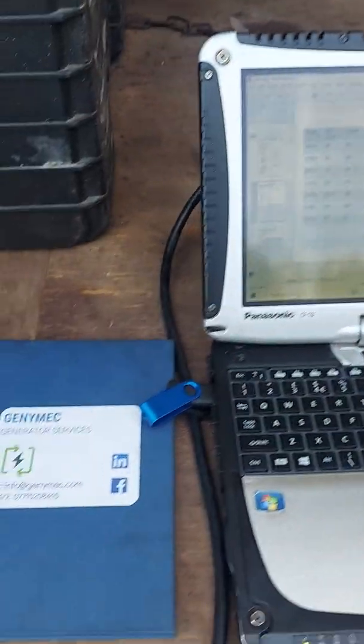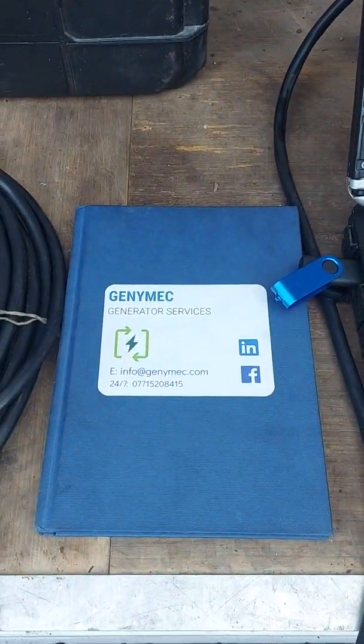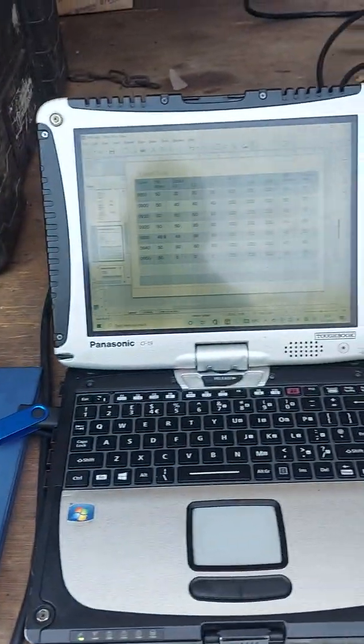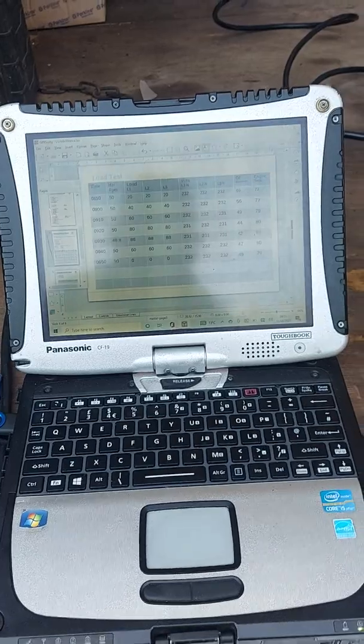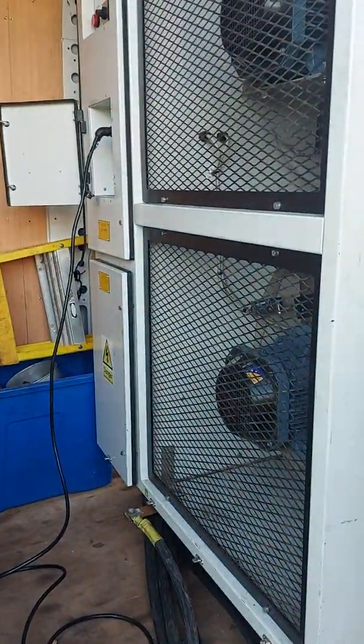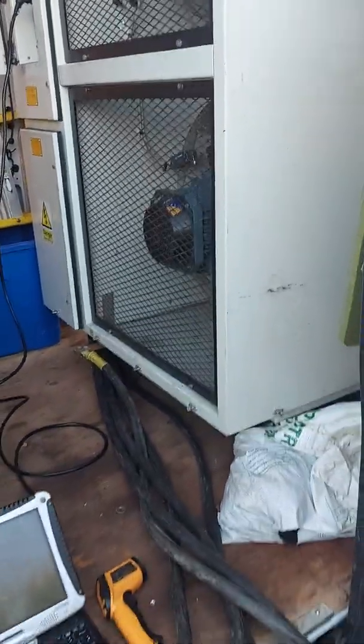Hello and welcome to JennyMec Generator Services. Today I've just been carrying out a load bank test on a 110kVA standby generator, and I thought I'd make a quick video highlighting the reason why we do a load bank test and what indeed a load bank test is.